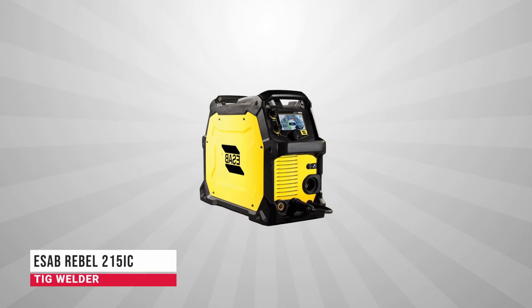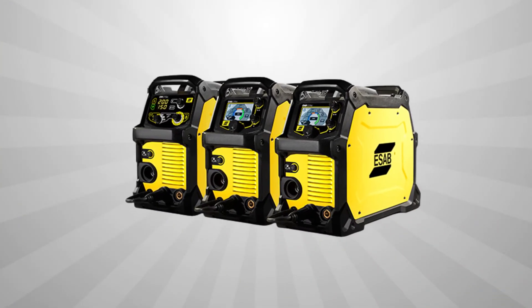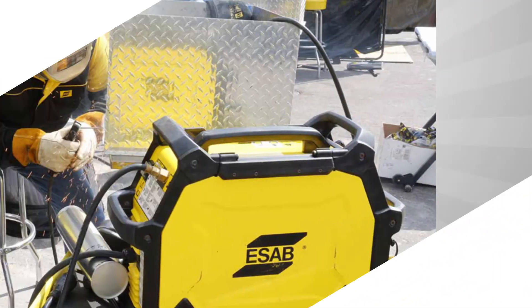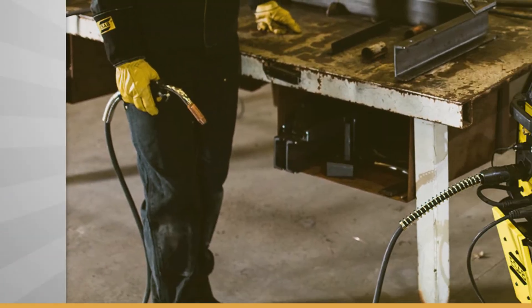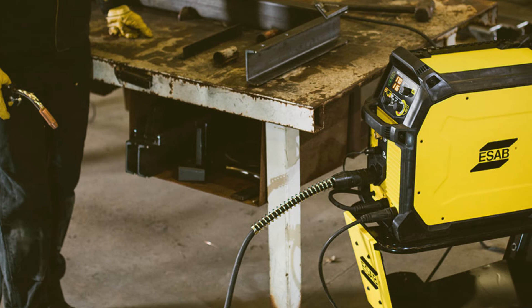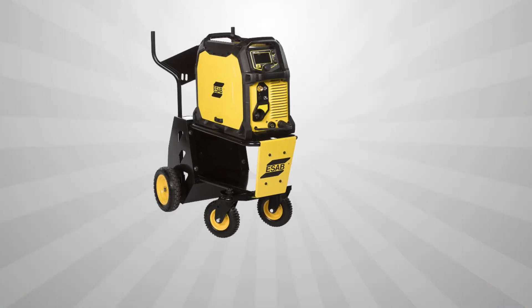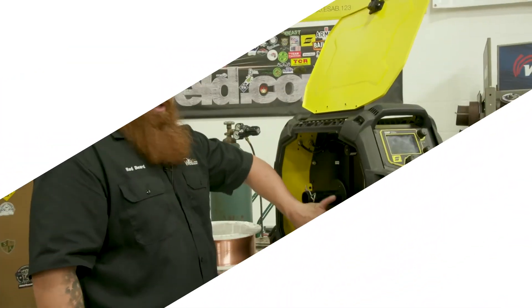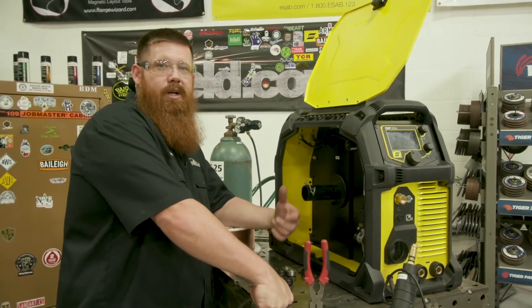Coming up next in third place we have the ESAB Rebel 215ic TIG Welder. The ESAB Rebel EMP 215ic is designed to IPS-23 standards for outdoor duty. The case is built to industrial standards for all-weather use. It features dual 120/240 volt input, 40% duty cycle, and is one of few multi-process TIG welders that do both MIG and TIG in addition to flux core. ESAB equipped the Rebel 215 with a big high-resolution digital display for settings that also has the user manual and parts list loaded into it.